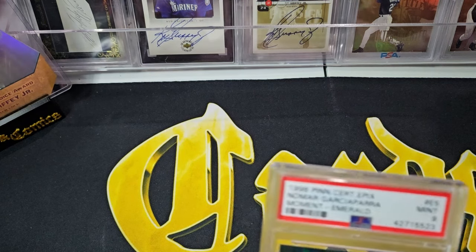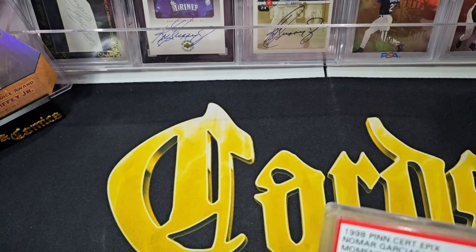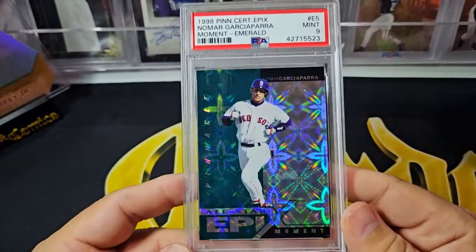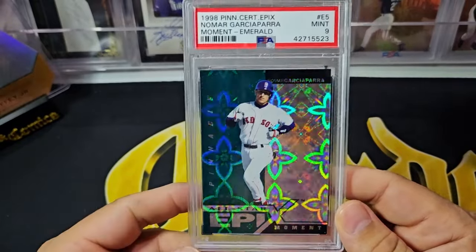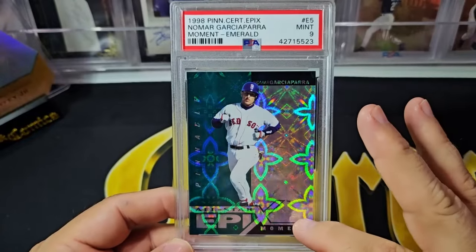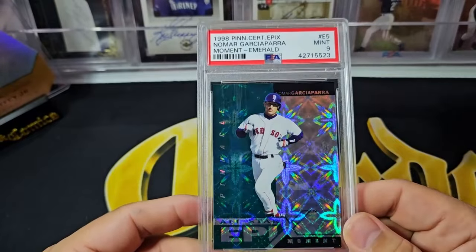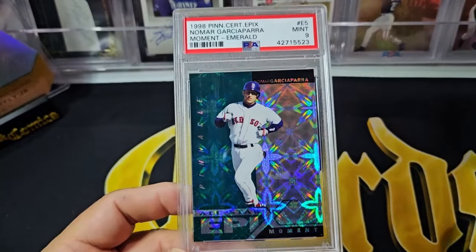Next up is a set that I've also noticed really going up — it's the Epic sets. I think they were in '97 and '98. They're either going to be orange, purple, or green — orange being the easiest, purple the second hardest, then you get the green. After that I think the Moments were the hardest version to get. But there are all-star versions too, and the all-star versions aren't as hard to get. The set's sort of confusing — you go on Baseball Card Media and it kind of explains it. They were in multiple products.